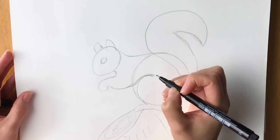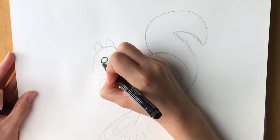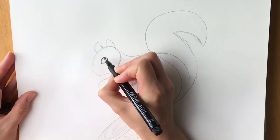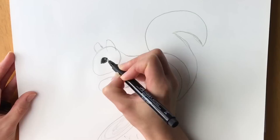Now I'm going to move straight to pen, but please carry on using a pencil until you feel confident enough to go straight to pen. So I'm going to start off with the eye — squirrels have really nice big eyes. Just like that, and leave a little light shining there, then colour in the rest of it.